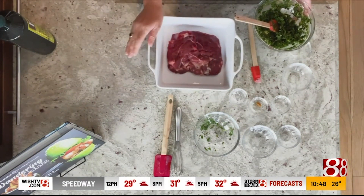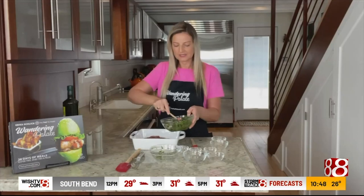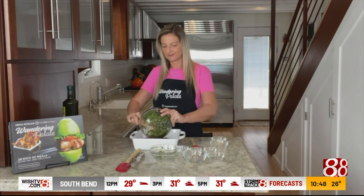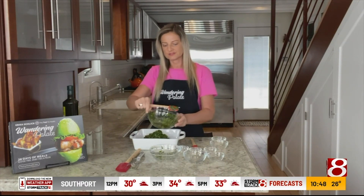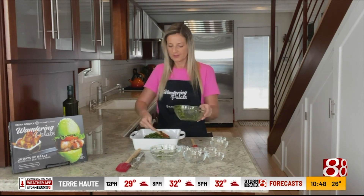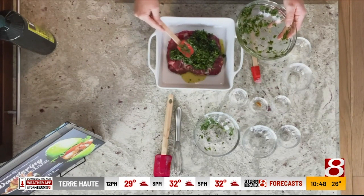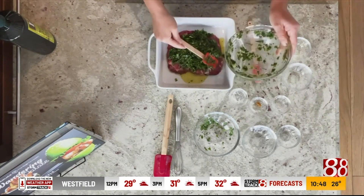I've got this prepared in a baking dish, and I prefer to use a ceramic baking dish just so that the meat cooks evenly. We'll go ahead and pour our herb crust on top, and I like to use a simple silicone or rubber spatula just to press the herb mixture on top. It's okay if a little bit of the oil goes around the meat — it'll just help the meat cook.